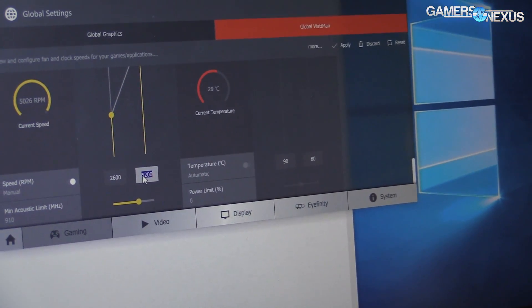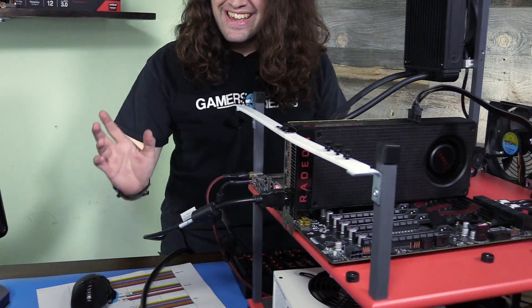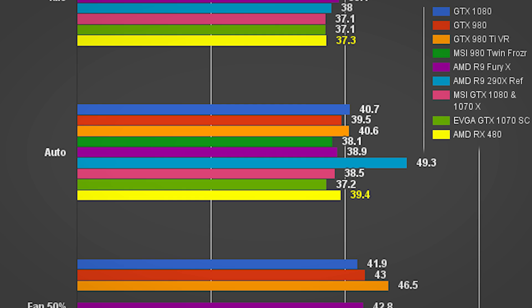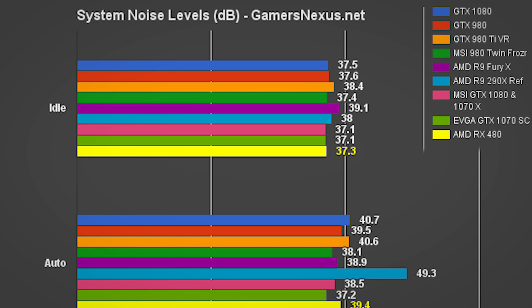Let's turn this down to 50% speed — 2600 RPM. Apply. Okay, so now at 50% we are hitting 42.8 decibels. We'll show the chart on screen. So 42.8 decibels at 50% versus 65.6 decibels at 100%. The auto setting, which more closely resembles real-world performance, is collected after five minutes of abusive gaming — and we end up with 39.4 decibels. Idle is 37.3 decibels, so there's really no noticeable increase between idle and auto when gaming.